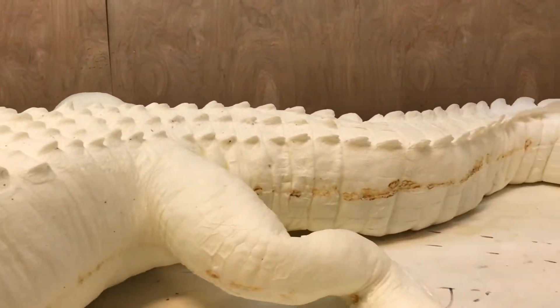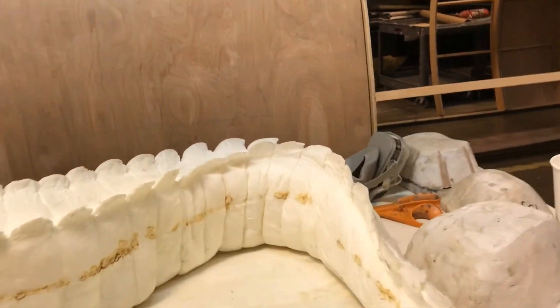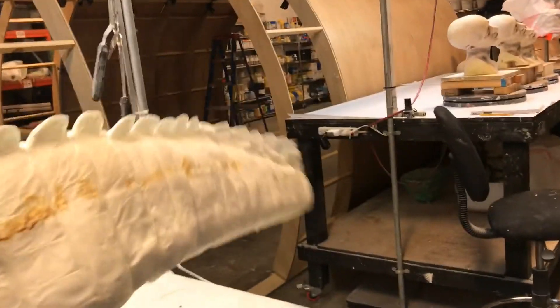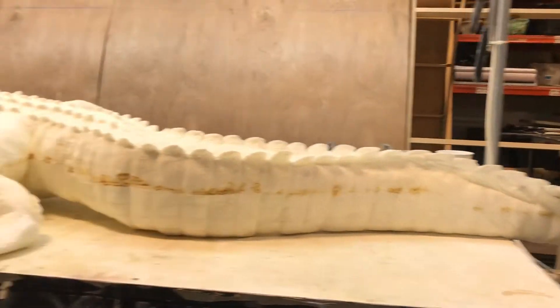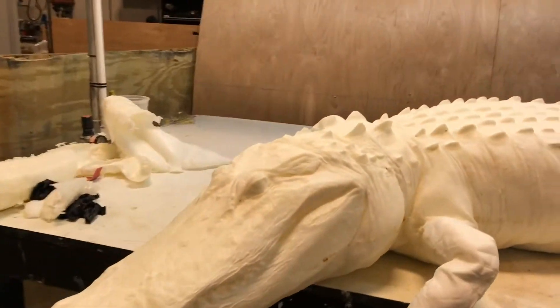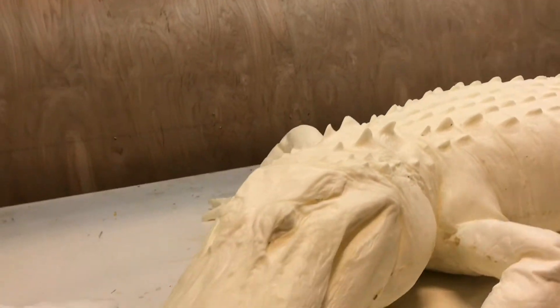Look at that detail right there — I seamed it with a hop tool. Look at all that great flexibility. At first glance you can't tell where the seam is. I did the arm right here and just kind of patched that up on the bottom with some other pieces we had lying around.